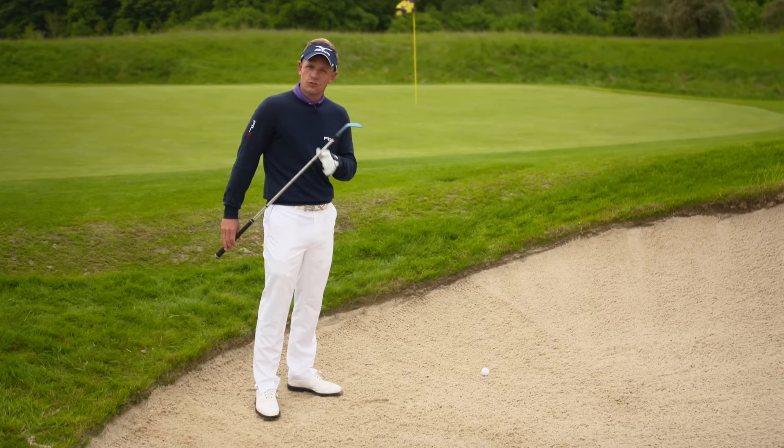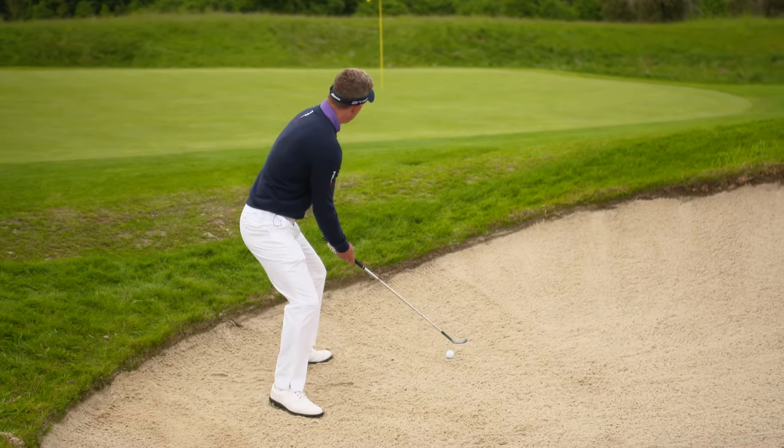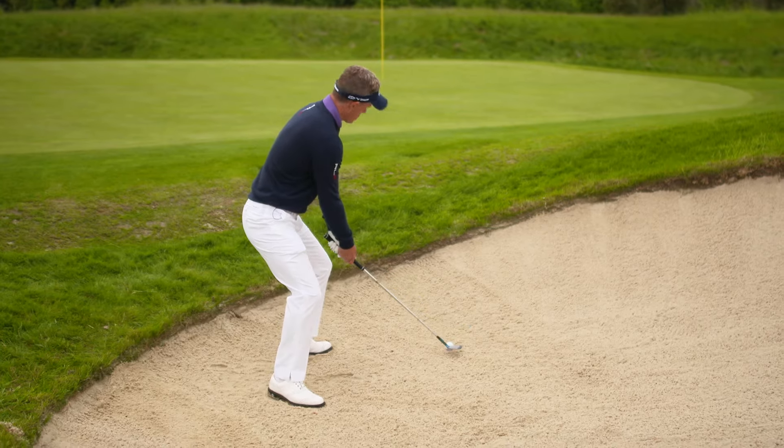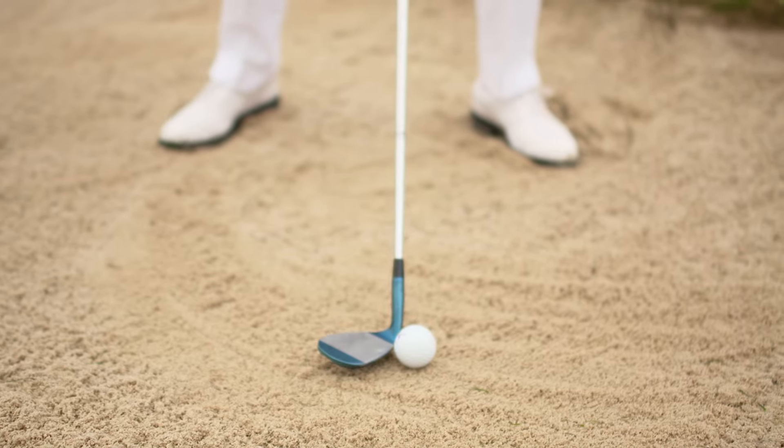The best way to do that is through setup. So you get the ball very far forward. Lean the shaft almost backwards and try and imagine that that back edge is skimming through the sand.